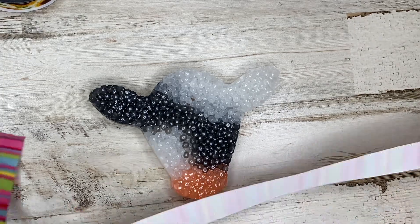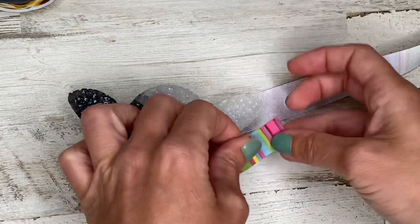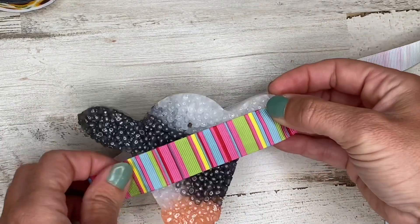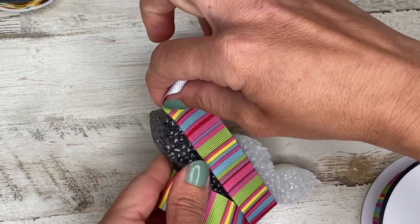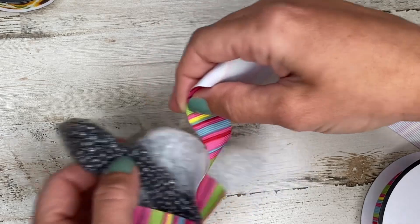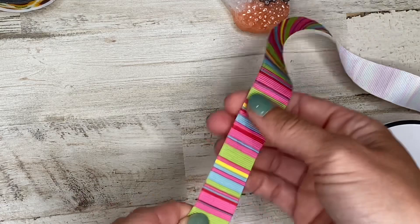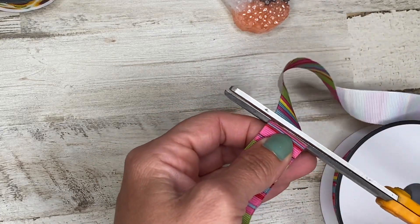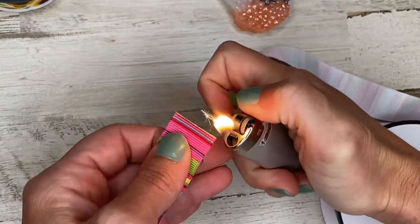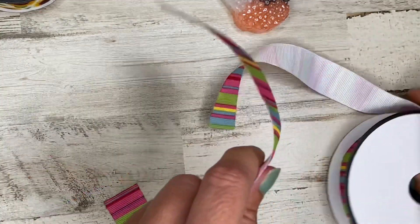I'm getting out some ribbon. How I typically measure it is I start at one ear, wrap around the cowl, and stop at the other ear. For this video I'm going to cut extra ribbon to make it easier to pull under the loops. I like to melt the edges quickly so that it doesn't start to fray while I'm tying.